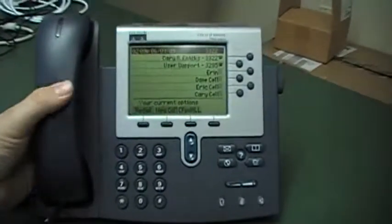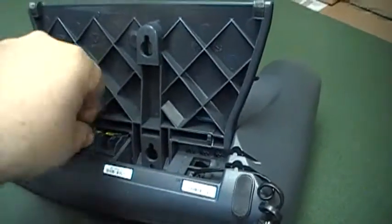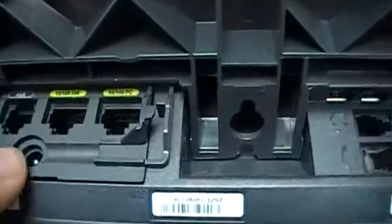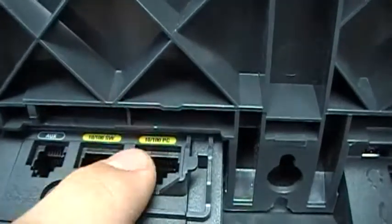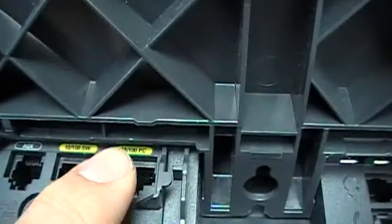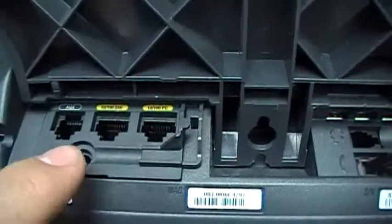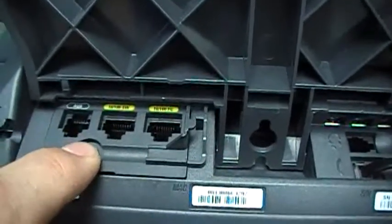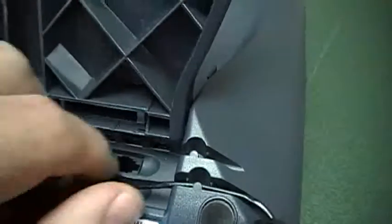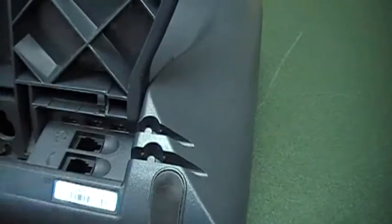First of all, grab your phone and flip it over. You will probably have a couple of plugs to remove. This is the network line — you'll have to take that one out. It goes in right here where it says SW for switch, which goes to the wall or your actual switch device. You might have another plug here for your PC or another switching device. You might also have a plug here for power if it's not powered over the network, so you'll need to remove that as well. Then over here you have your handset — remove the cable from the cable management and then remove this plug from the back.